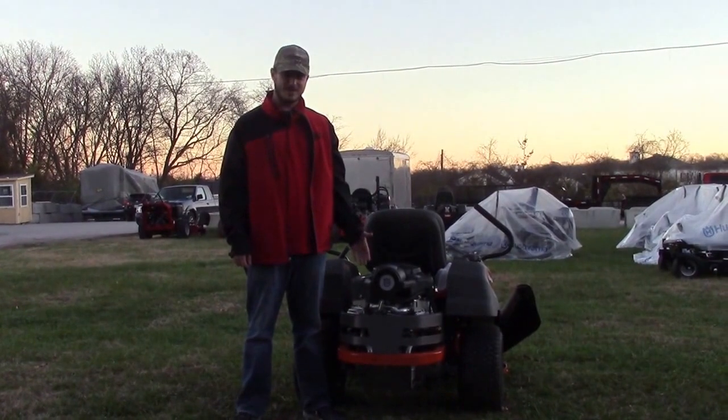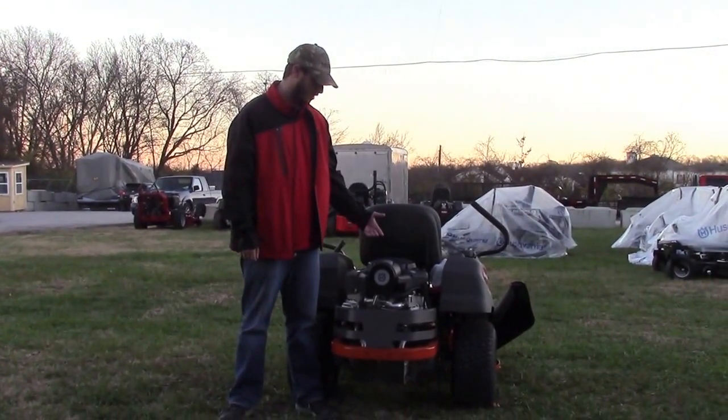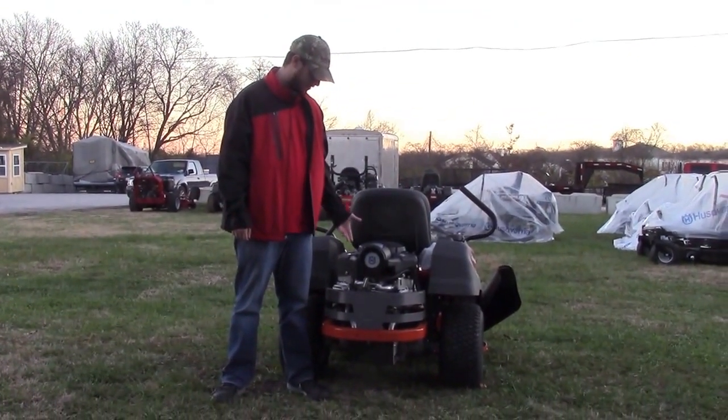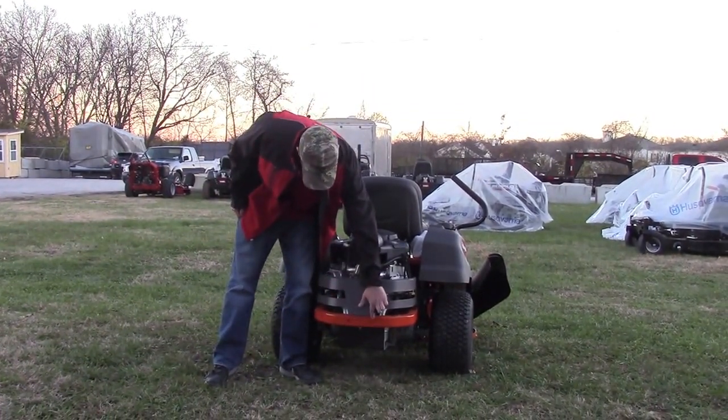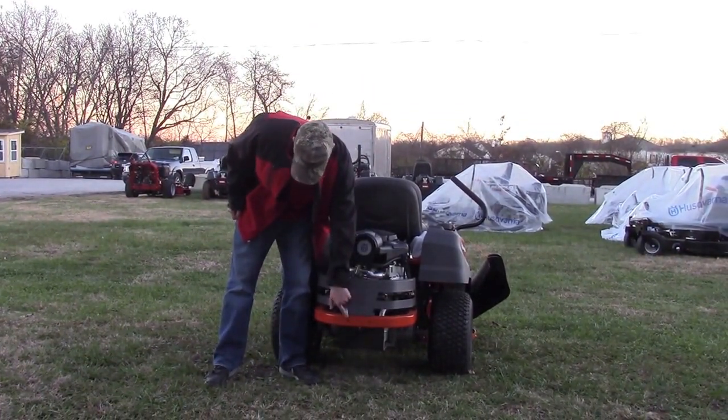On the back part of the mower is the engine. This one's going to be your 22-horse Briggs Endurance. It's got your engine guard here and then a place for your hitch kit if you want to put that. You've got the two holes ready for it to mount up.